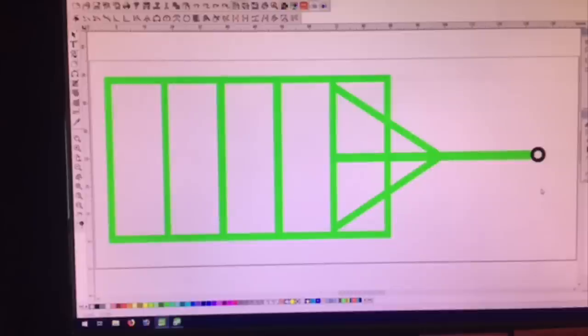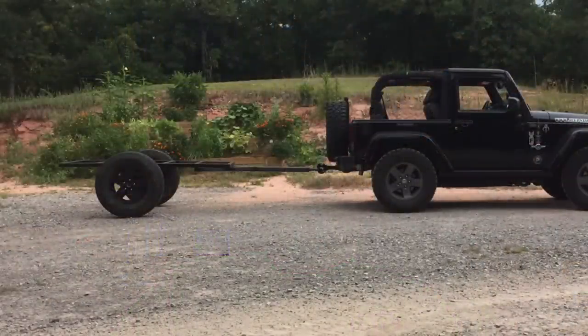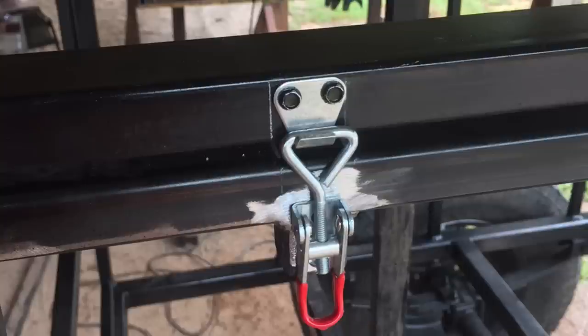I designed the frame in my sign software — I'm not an engineer but I know how to use it, so I got all dimensions and tubing sizes figured out. The main frame is two-inch by two-inch tubing with quarter-inch wall — overkill, could have been 3/16. The tongue is two-and-a-half by two-and-a-half inch quarter-inch. All the bins and doors use one-inch tubing, with some one-by-two tubing where I ran out.